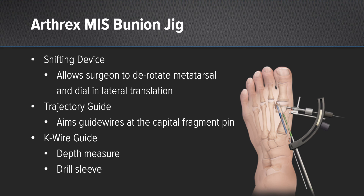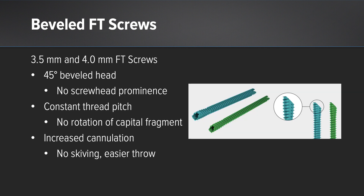The Arthrex MIS jig is a three-component system consisting of a shifting device, which allows the surgeon to derotate the capital fragment and dial in lateral translation. It also includes a trajectory guide which aims the guide wires at the capital fragment. Arthrex also has beveled FT screws.